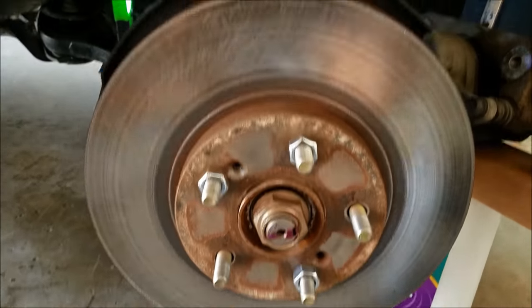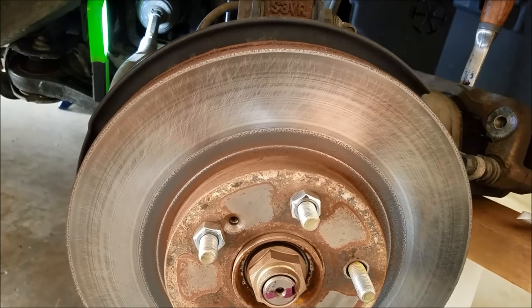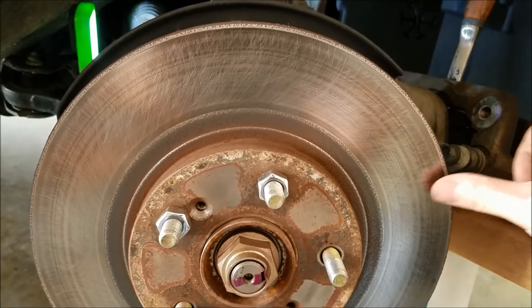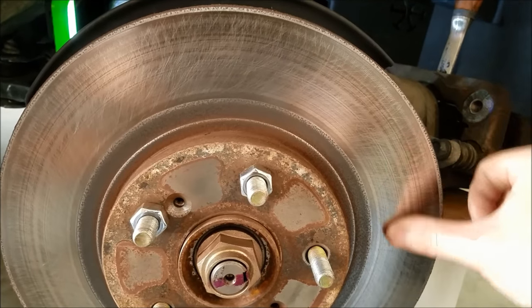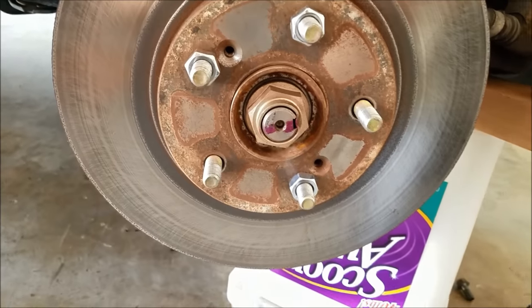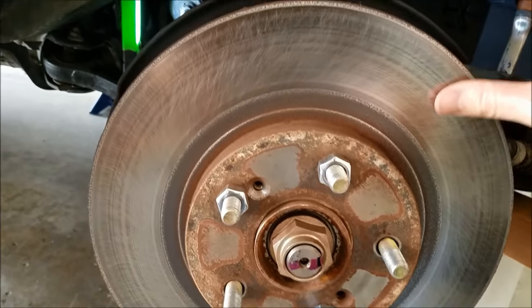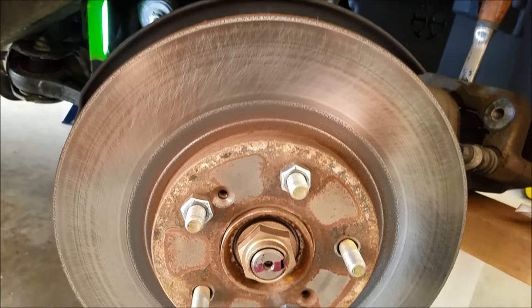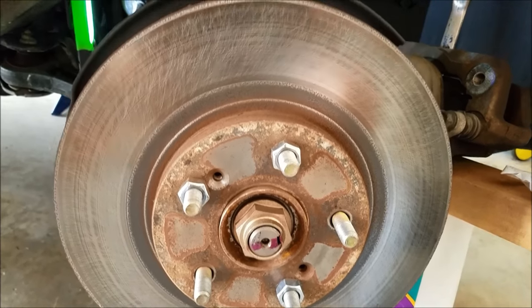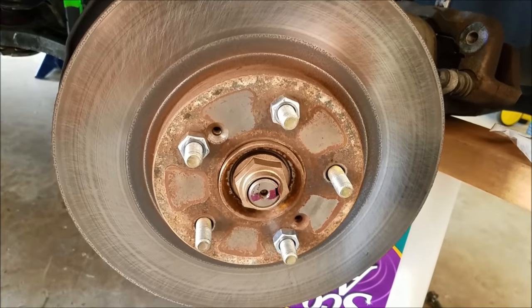Here's how the front side of the rotor came out. Hopefully that's good enough to get rid of my brake pulsation. I'm just trying to knock off the old pad material. I'm going to take this brake rotor off, do the other side, and then I should be good to go.